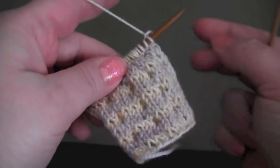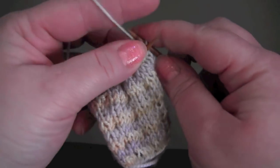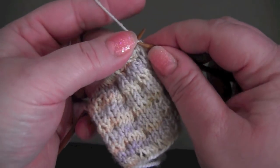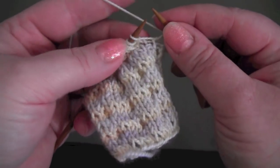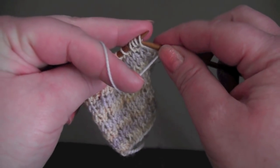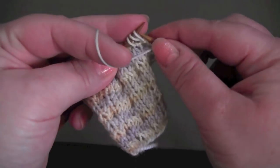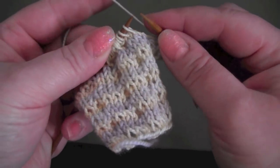For row two, you knit the first three. And then the repeat is purl three, knit three.